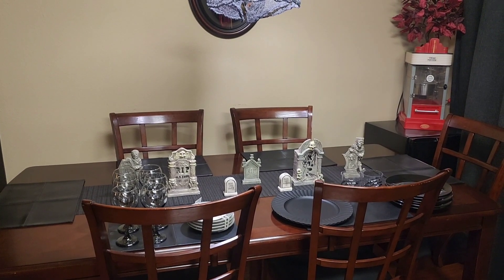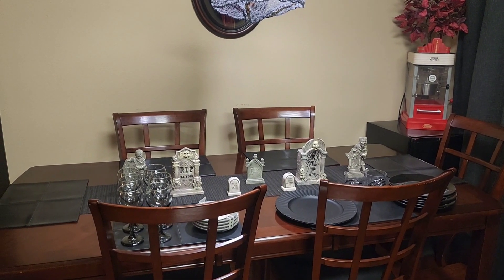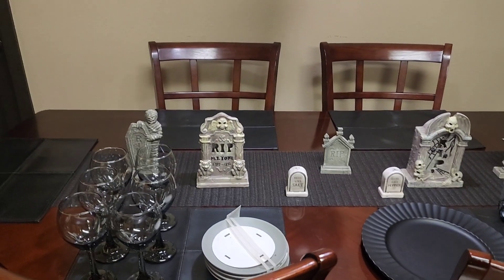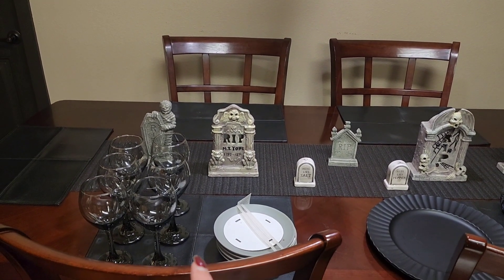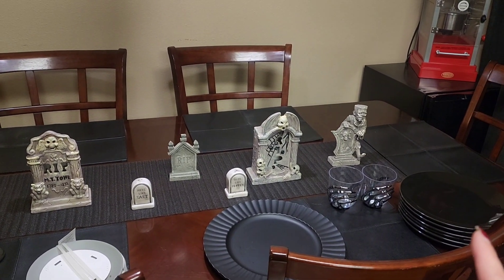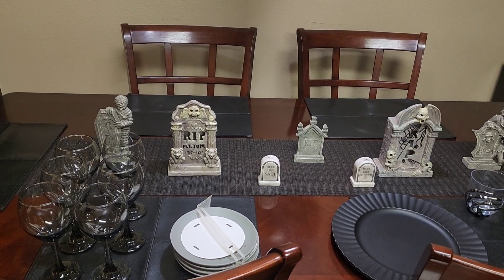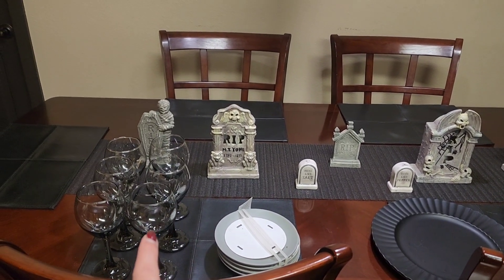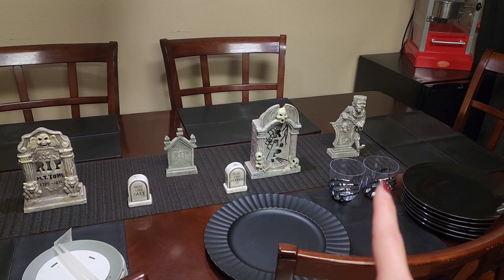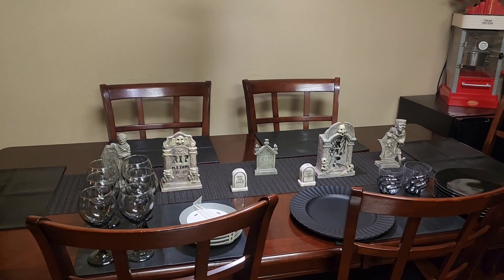So without further ado, if you haven't guessed already, we're doing a Halloween theme and I am creating a graveyard. I've got some things already on the table — some tombstones. The runner is a shelf liner, and then I will be using my black place mats, my black chargers, my black Dollar Tree plates, and then some gray plates that have a pattern on them, but you'll have to wait to see what those are because right now it's hidden. I may end up using these glasses because I believe I only have four of those, but I haven't investigated that situation fully yet. So let's get to creating this tablescape.